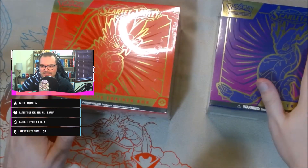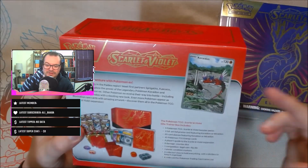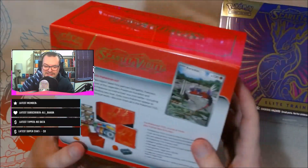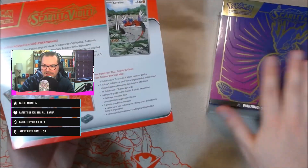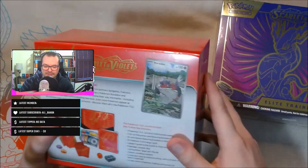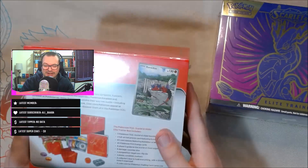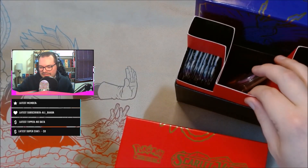So you get nine packs, a promo card, energies, sleeves, dividers, dice and counters, and it all comes in this nice storage box. It's the same for each one — just different artwork and a promo that goes with the corresponding Pokemon on the cover. This is my first Scarlet and Violet opening; I also have a booster box arriving but it's not quite here yet.